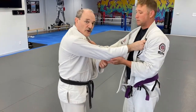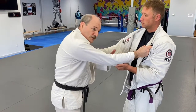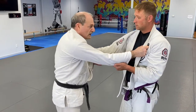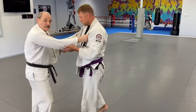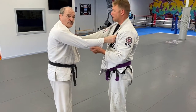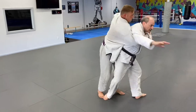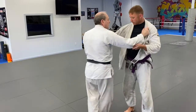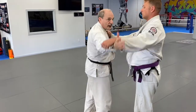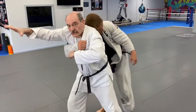He's got a strong sleeve grip that's bothering me — he's using it to pull me off balance, and it's obvious he's setting up for a technique. I will use that: go over the top, in, and pull him forward.